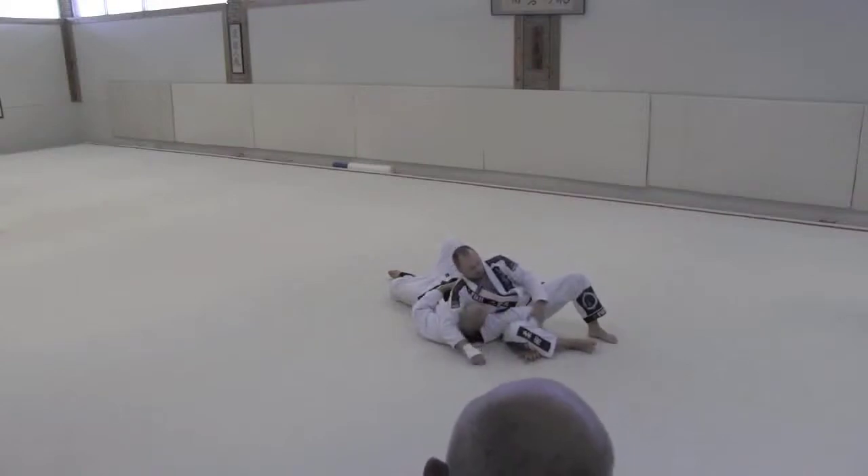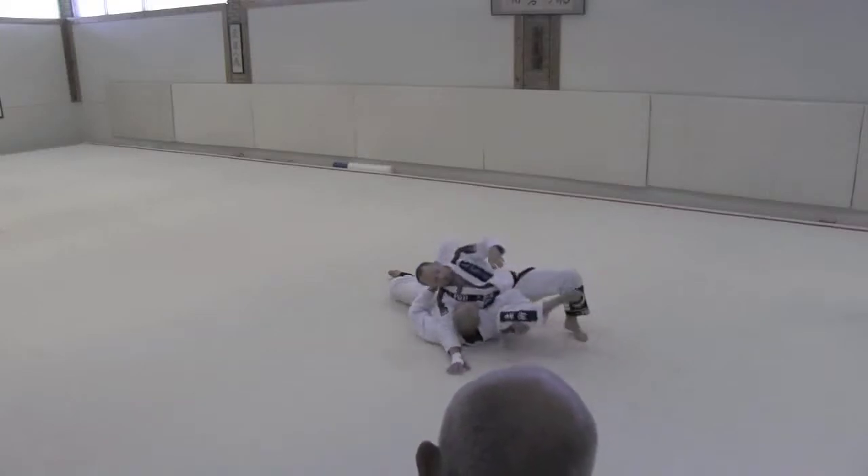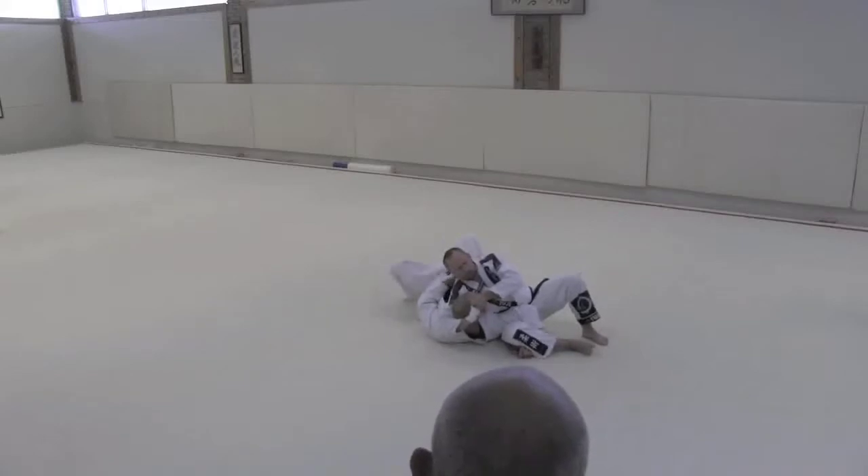The other thing is when I started doing this on big guys — the reason this came up is big guys were actually rolling me over. A guy Nick's size would take my leg, crunch me into a ball, and roll me over. So this stops that roll — roll over your shoulder — so he's not going anywhere.